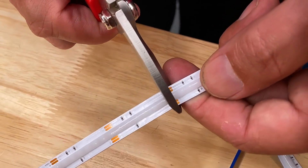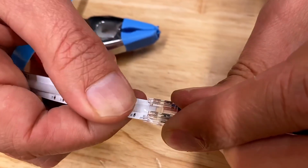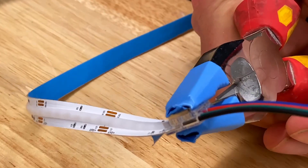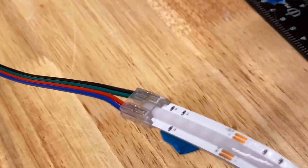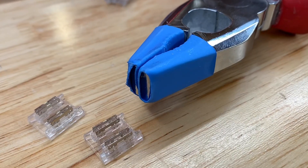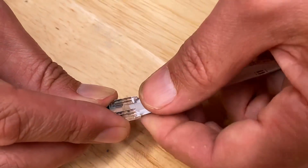Starting with the IP20 version: cut the strip to the required length for the application, then simply peel back the end of the backing strip from the adhesive tape. Carefully push the end of the LED strip into the easy clip cable connector and use a pair of pliers to press down the IDC connectors. I like the way we've added some heat shrink to the end of the pliers to make them soft jaws — just a little tip for when you're doing those.